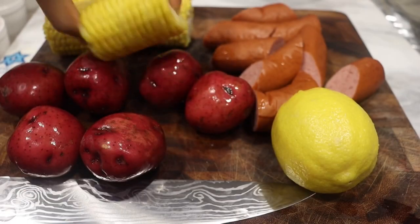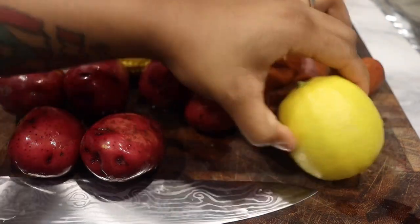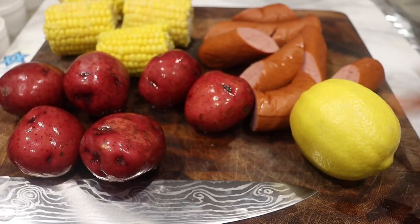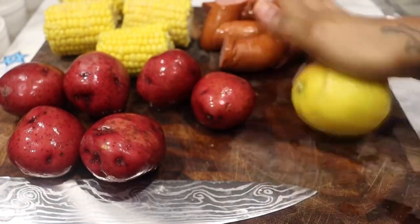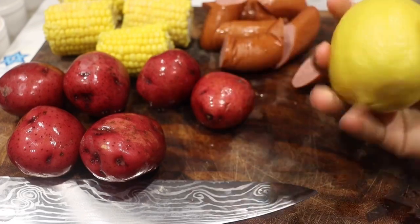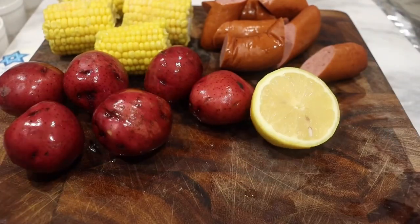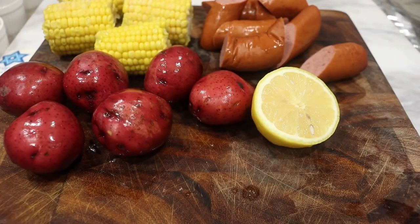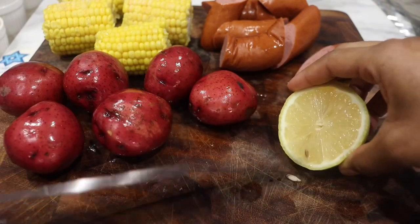Now I'm going to heat that up for two minutes. While that's heating up let's get ready. I'm using some beautiful mini corn on the cob, some smoked turkey sausage, and mini potatoes. You can use larger potatoes. I do suggest boiling your potatoes first for about 15 minutes, then we're going to put them in the oven all together. I'm also using a fresh lemon — we're going to use half for the lemon juice, and make sure you don't have any seeds in there.